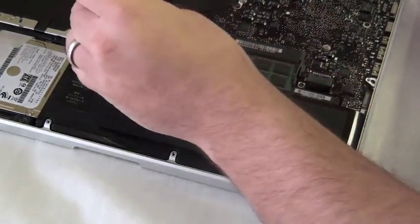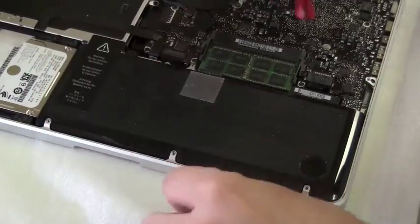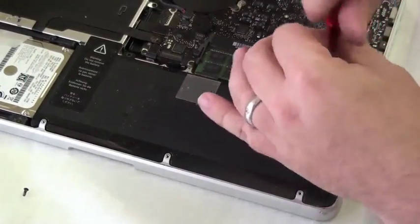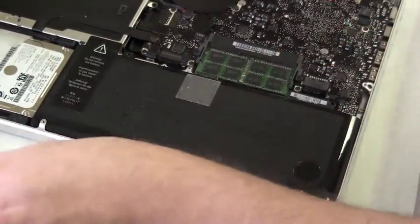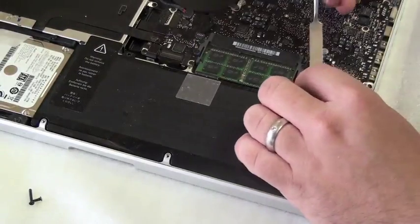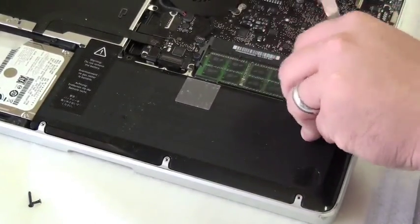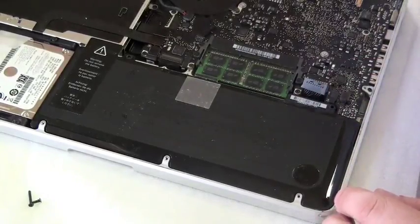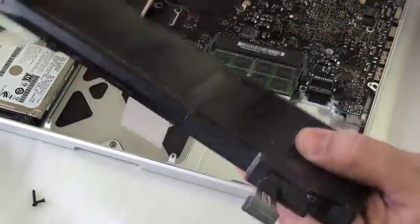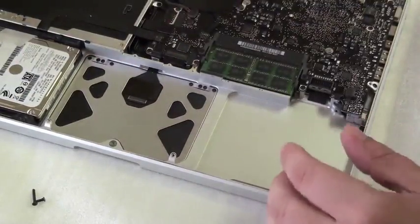First you remove the battery. With the 13-inch models, they use a tri-wing screw that holds the battery in place — these have two of them. We'll use our flat pry tool to lift the battery cable up and pop it out of the socket. Then you take the tab and simply lift the battery up. This exposes your trackpad assembly.